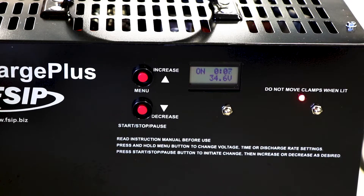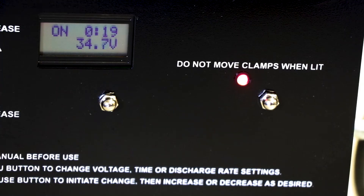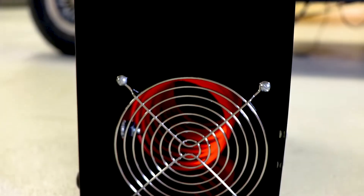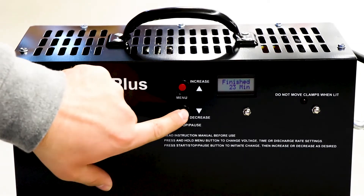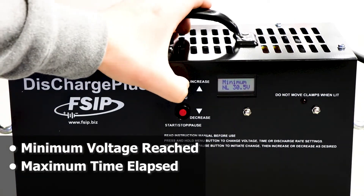Once it has started, the display will show the current cycle run time and battery voltage. Never disconnect the clamps while the red LED light is on and the unit is operating. The Discharge Plus will automatically stop a discharge cycle when a minimum voltage is reached or when a maximum time has elapsed.